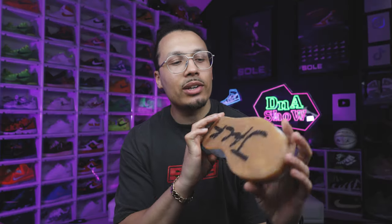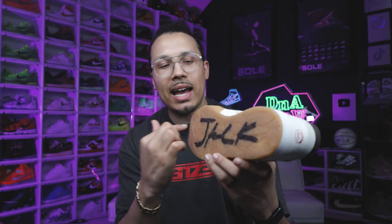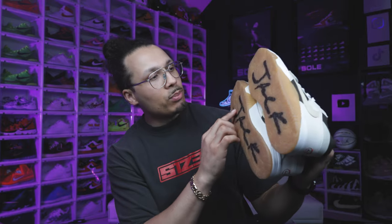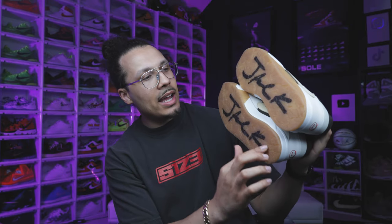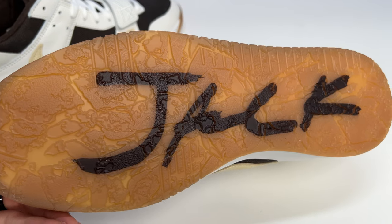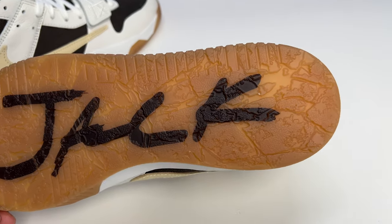Starting with the outsole, you have an all-over semi-translucent gum outsole. Like I said earlier, the tag says 'Jack' right here, and if you look at both outsoles it's 'Jack' in the same direction with a more brown-colored text. This actually rubs off as you wear the shoe — it's not too deeply embedded. It makes me wonder how people are going to judge each other on how often they wear their sneakers, since if you wear them more the letters will come off.